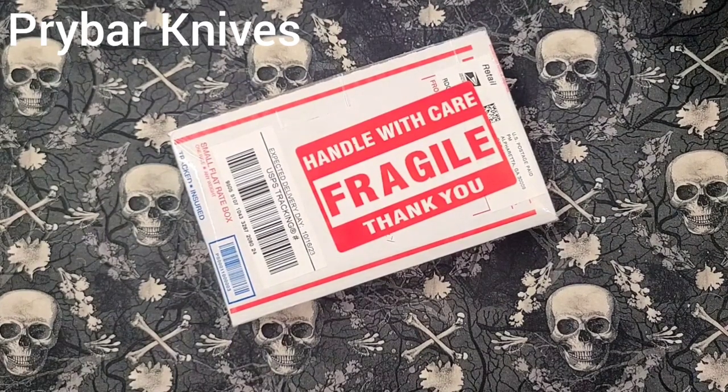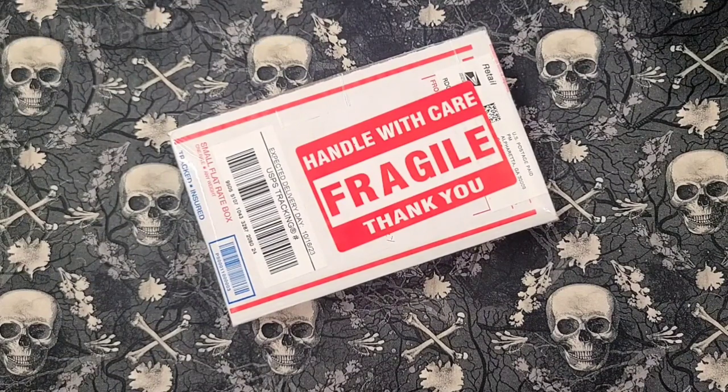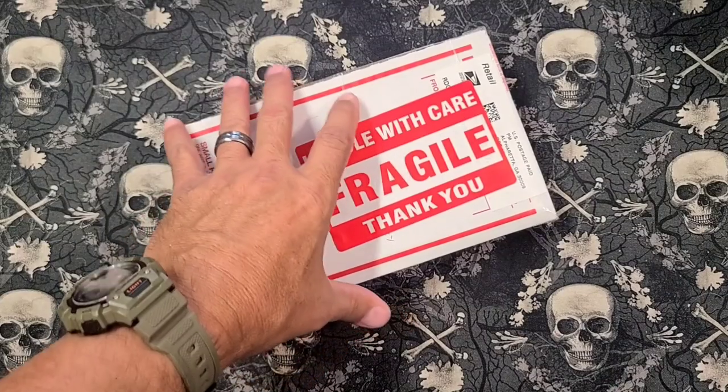What do we have here? We got a box, and I love boxes because they have cool things in them. Some people like boxes just for being boxes - not me. I like the things that are inside the boxes. So let's get rid of the box and we'll get whatever's inside.